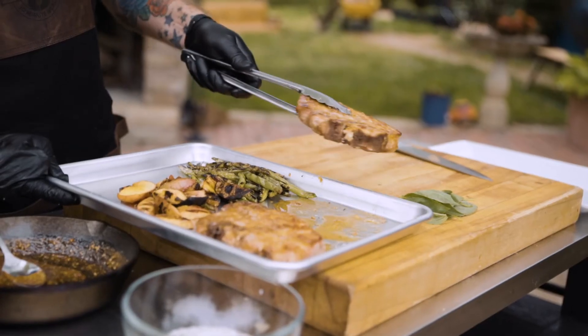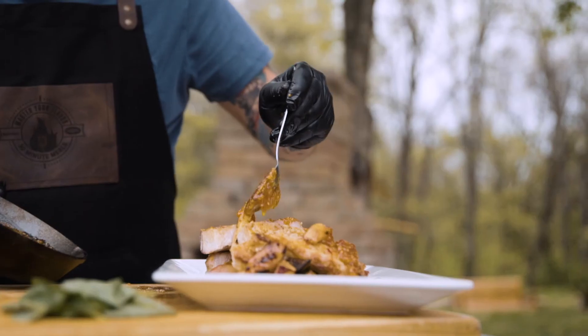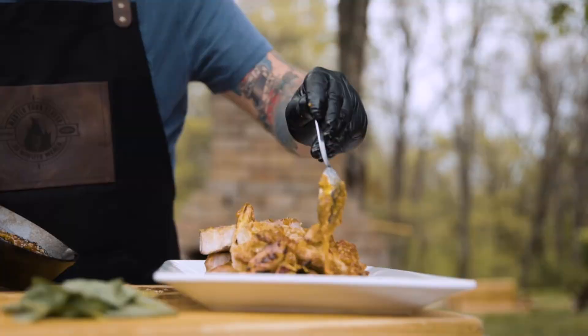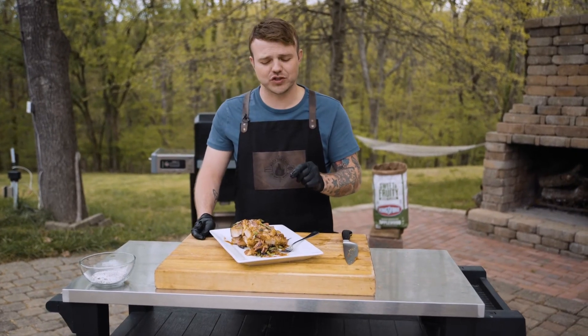Now that our pork chops are off the grill, we're going to let them rest for five minutes. That's going to help retain moisture and make them more flavorful and juicy. Then we'll plate it up. Let's give it a taste — the smoke flavor really shines through on those pork chops from the Kingsford with Applewood.